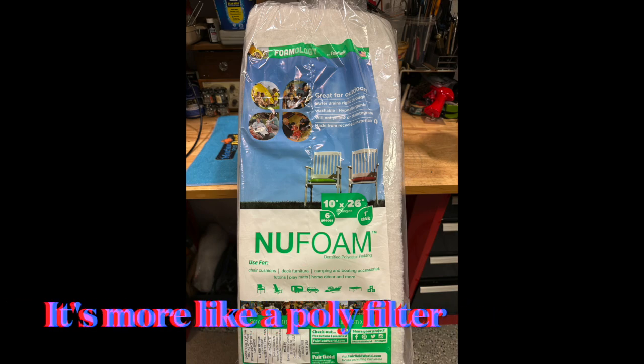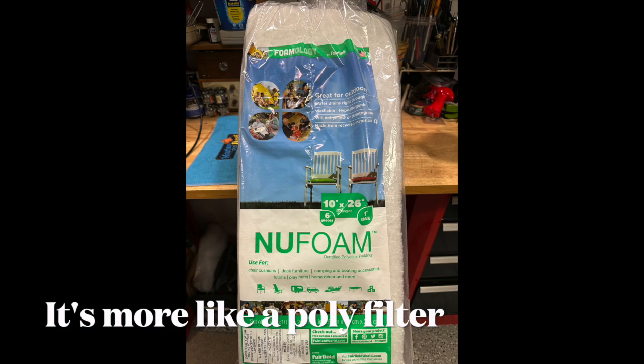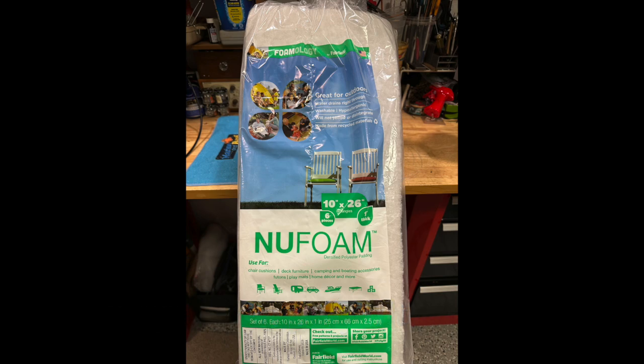I also use this filter material for my replaceable furnace filters. I have furnace filters I can take apart, and I put this material in between two mesh screens and put it back in the furnace. So I'm not buying 18 to 20 dollar filters. A bag of this poly filter costs about 16 bucks and works great without putting a strain on the motor.